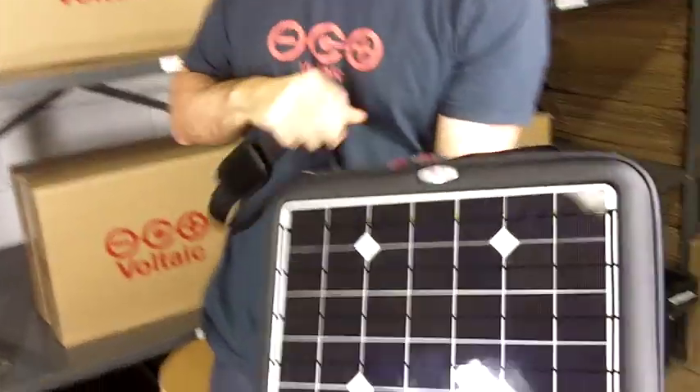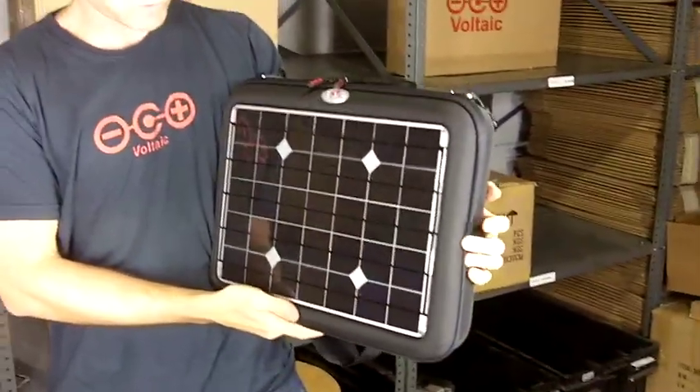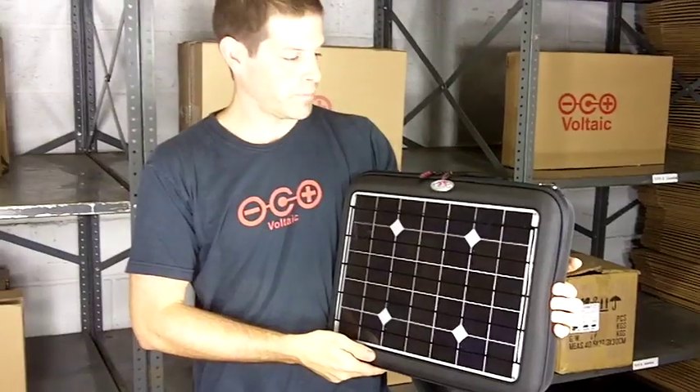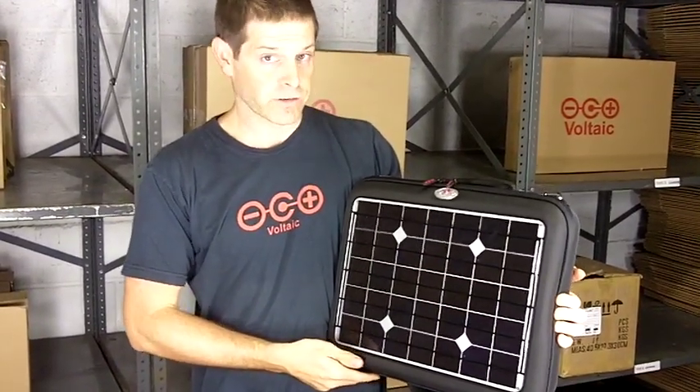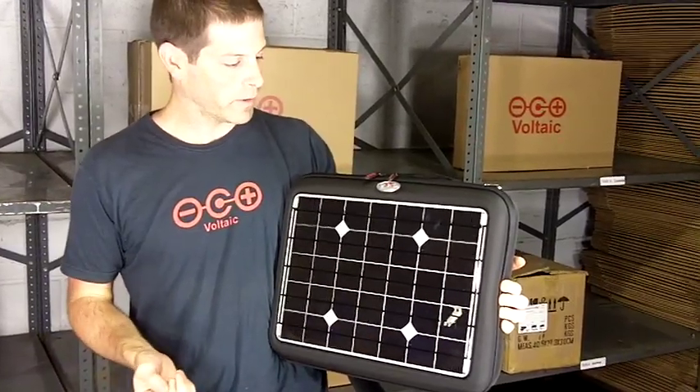So that's the Generator — a solar laptop charger with 16 watts of solar power on the outside and a battery designed to charge your laptop or any other handheld electronics pretty much any time you need the power.